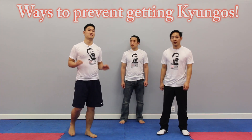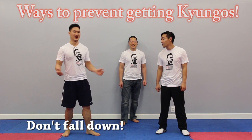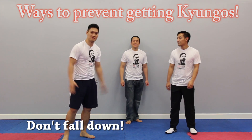Number three: do not fall. That's a no-brainer — that's a Gyeonggoo. So when you're canceling, you can't fall.